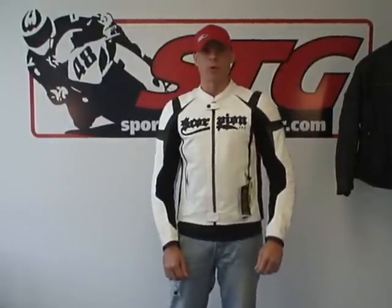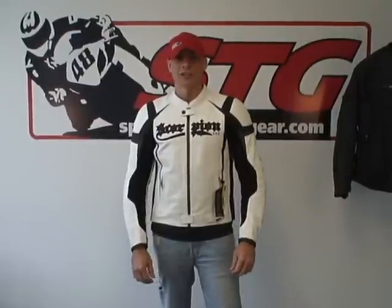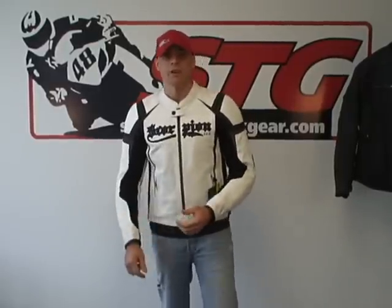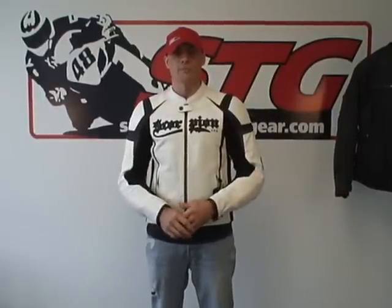Hi, this is Brian Van from SportBiketrackgear.com. Today we're going to redo a video review on one of the first jackets we ever covered — the Scorpion Stinger Leather Jacket. This is one of the first videos we did a couple of years ago, and since then we've learned a lot. We've also had many customers who've bought this jacket, done quite a bit of riding in it, and gotten great product feedback. The Scorpion XOwear has been around for a few seasons now, the feedback has been great, the jackets have stood the test of time, and they've held up well in crashes.